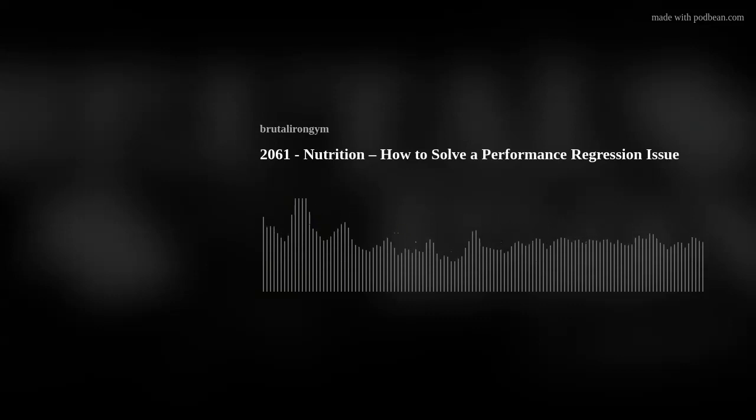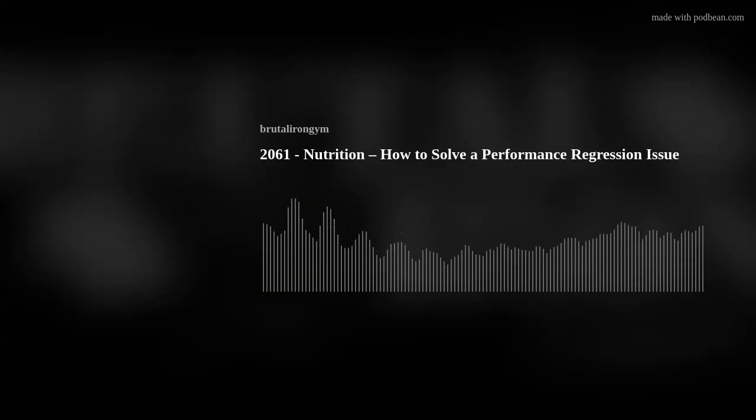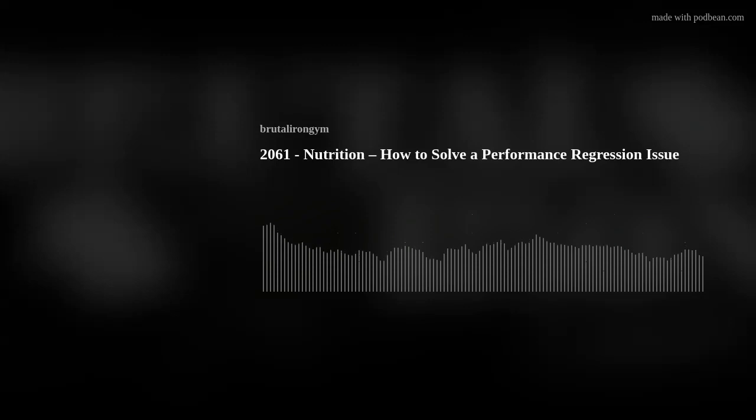Looking at what the client and I discussed: the first thing we looked at was training volume and intensity. If we're feeling beat up and tired, is it because we're doing more? If yes, then you have to lessen the volume, let the body catch up and recover, and then push more. But if it's not training, we've got to keep digging for something else. For her, her overall volume is actually lower than normal — we are lifting heavier weights, but the volume is actually less than what we normally do. So training definitely isn't the driver of why we're seeing performance regression.